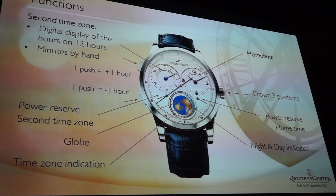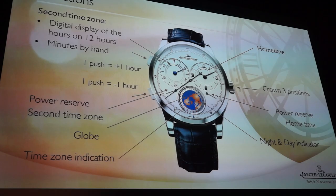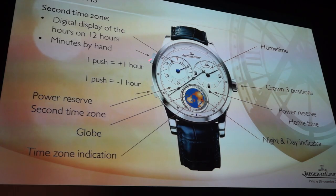With the dual wing system we managed to achieve this independency, and on top of that, to maintain a very good chronometer performance with 50 hours of power reserve.